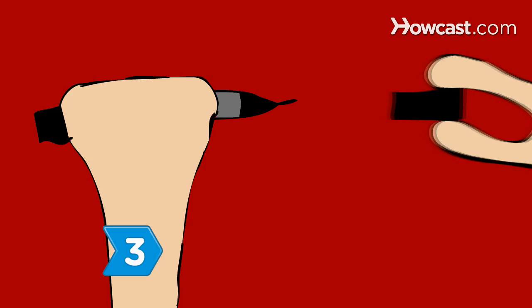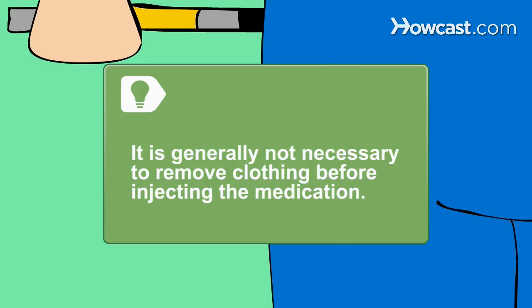Step 3. Remove the cap from the injector pen. It is generally not necessary to remove clothing to use the injector. However, if the clothing is especially thick or layered, you may need to remove it before administering the injection.